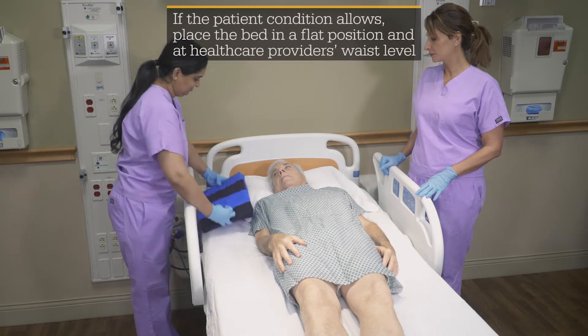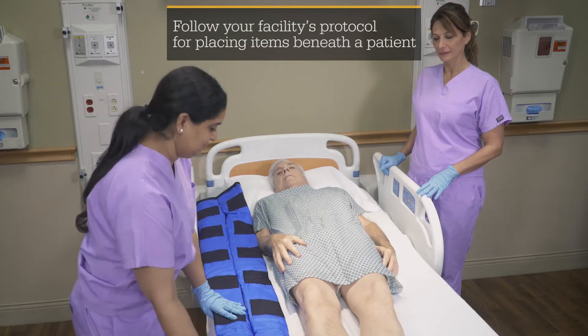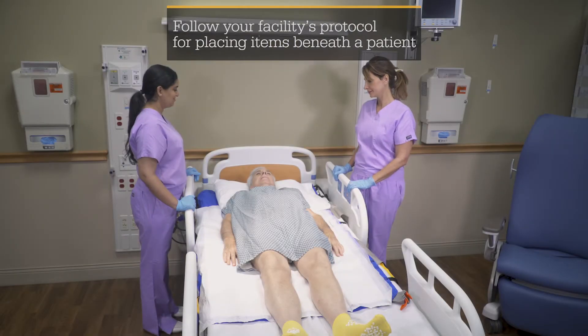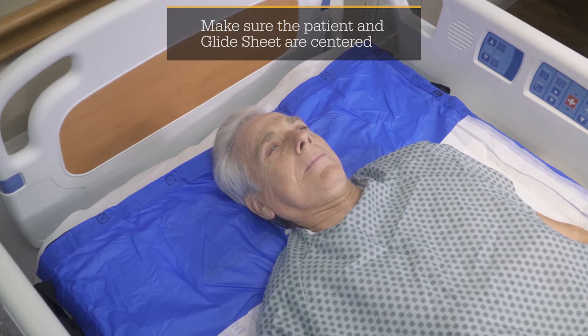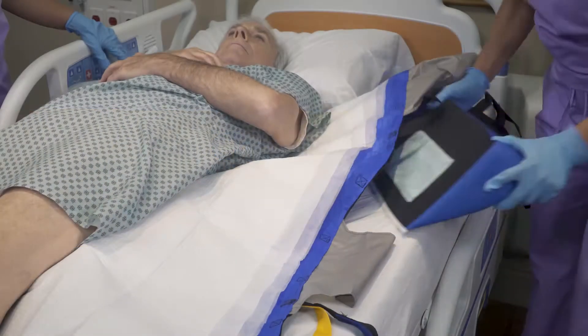Place the glide sheet alongside the patient and unfold with the head indicator toward the head of the bed. Align the upper edge of the glide sheet with the top of the patient's head. Place the glide sheet under the patient according to your facility's protocol.